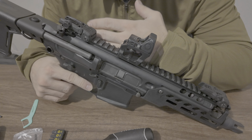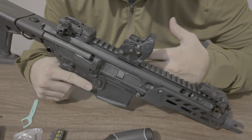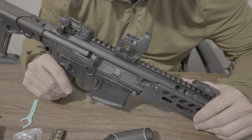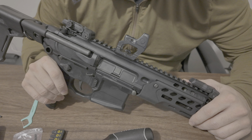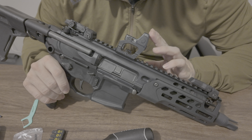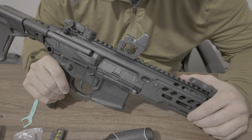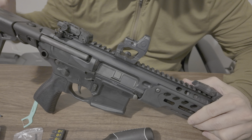My original idea was to mount the optic well forward to imitate what I see when shooting with my pistol. However, after testing it out on the range, I found this position is most optimal for quickly picking up the sight based on where I place the brace into my shoulder socket.